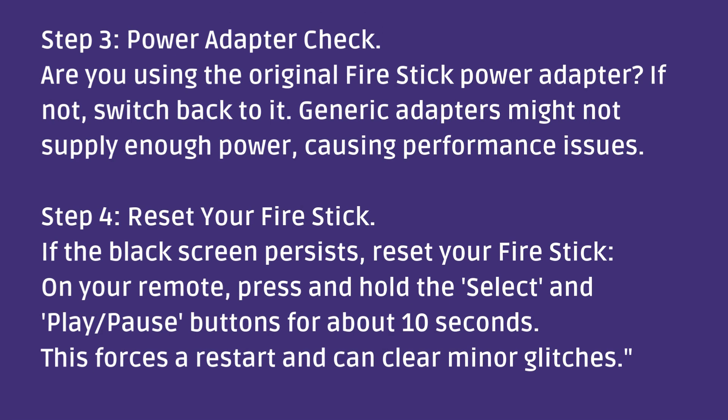Step four: reset your Fire Stick. If the black screen persists, reset your Fire Stick. On your remote, press and hold the Select and Play/Pause buttons for about 10 seconds. This forces a restart and can clear minor glitches.